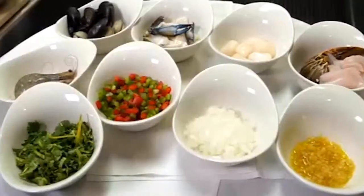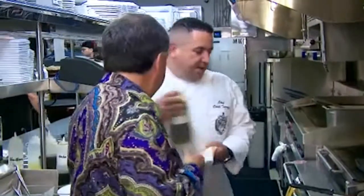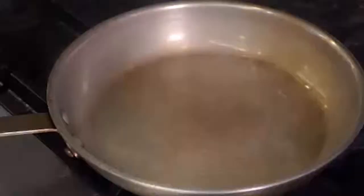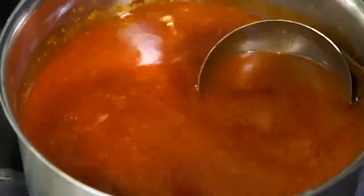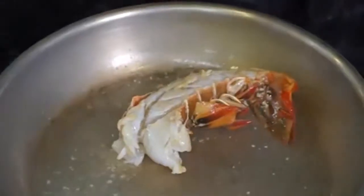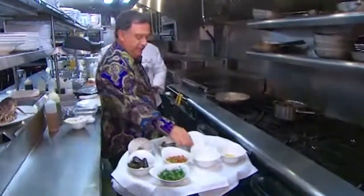Everything here is fresh from Florida — local ingredients. First, a little olive oil, warm the pan, straight in with the lobster, which takes the longest time. He's made a gorgeous fish stock from regular fish and lobster stock. Salt, black pepper. So we've got the black grouper, and we have the lobster in.